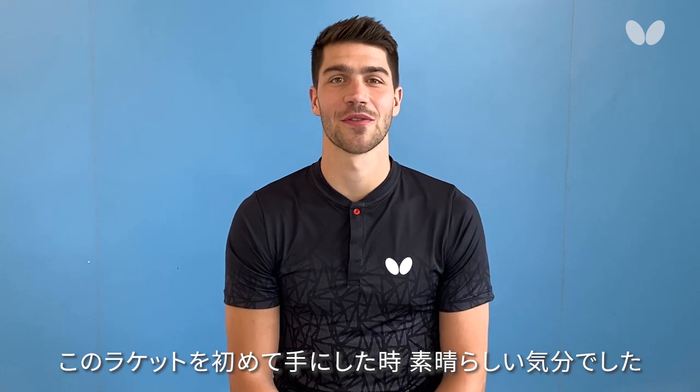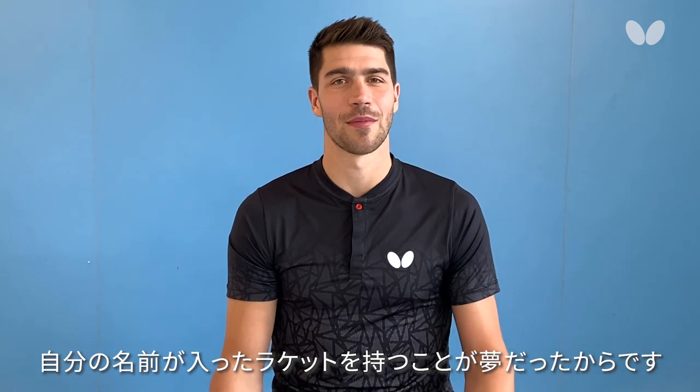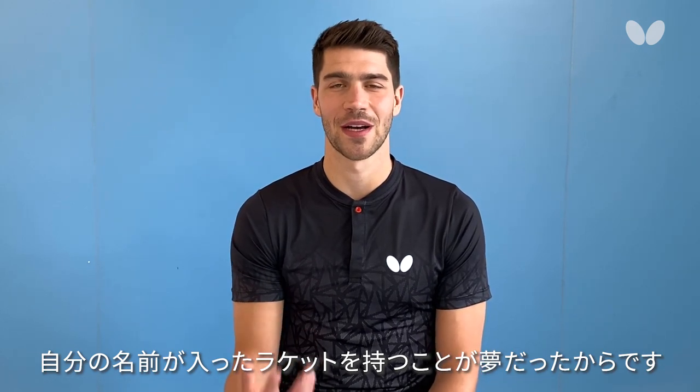When I got my blade for the first time, it was an amazing feeling because somehow it was always my dream to get my own blade.